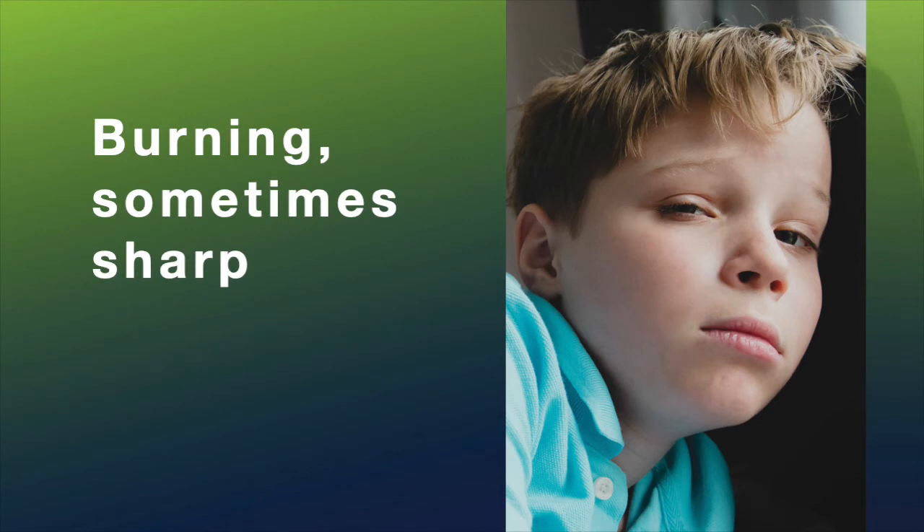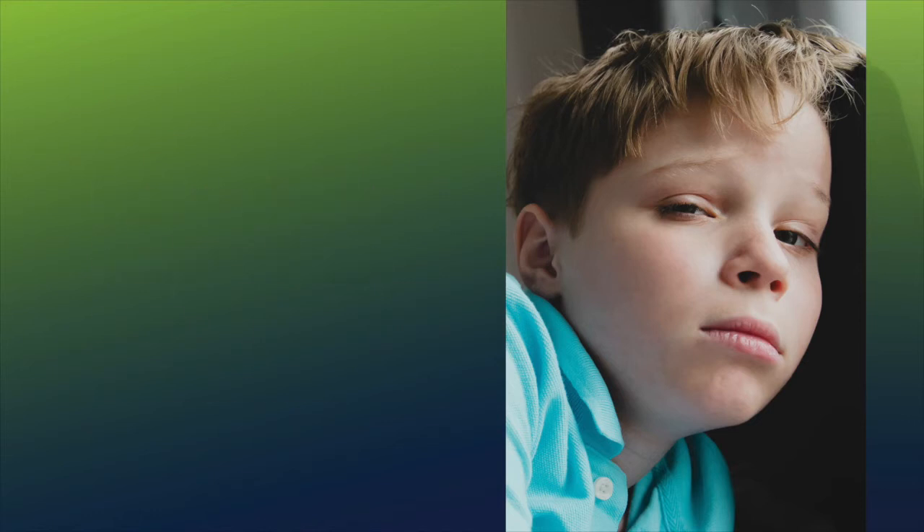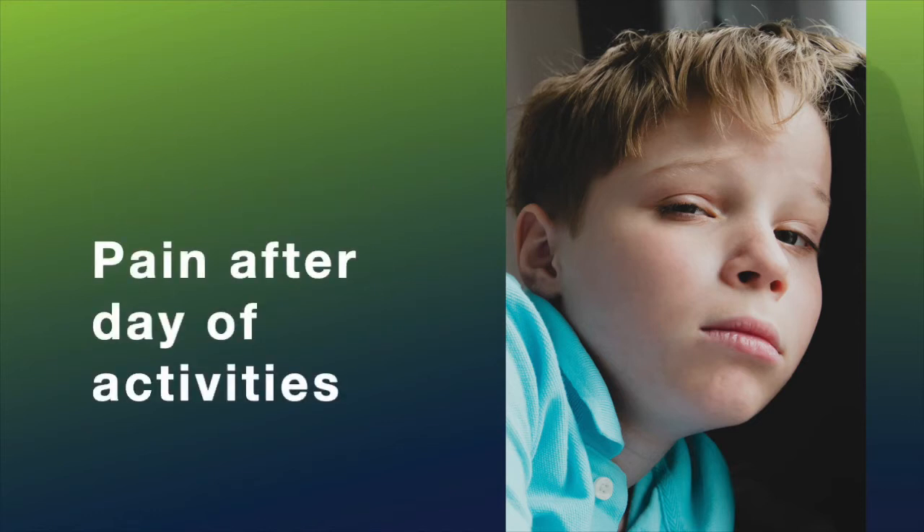The pain can feel like burning from the incision. Sometimes it can feel very sharp, but as time goes on, the pain should become more and more dull and even less and less, until the pain is just there at the end of the day after doing a lot of activity.